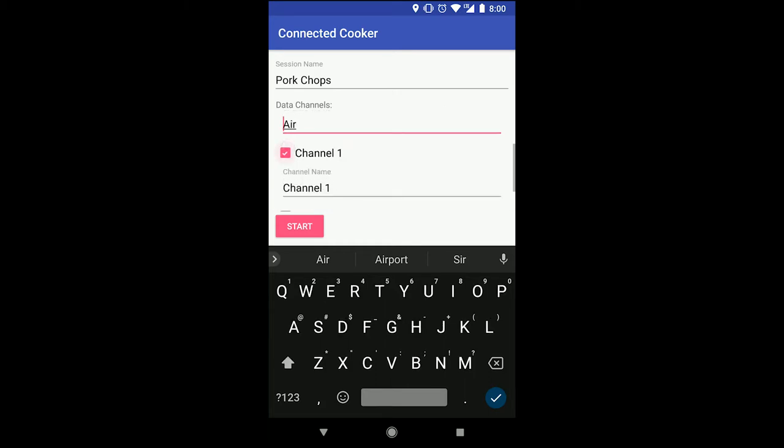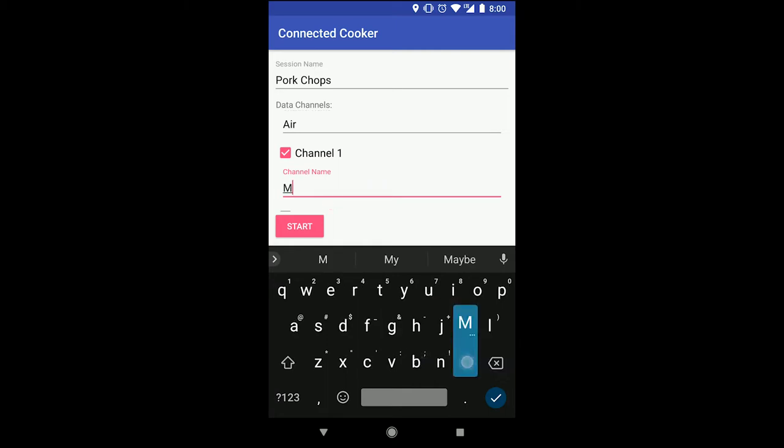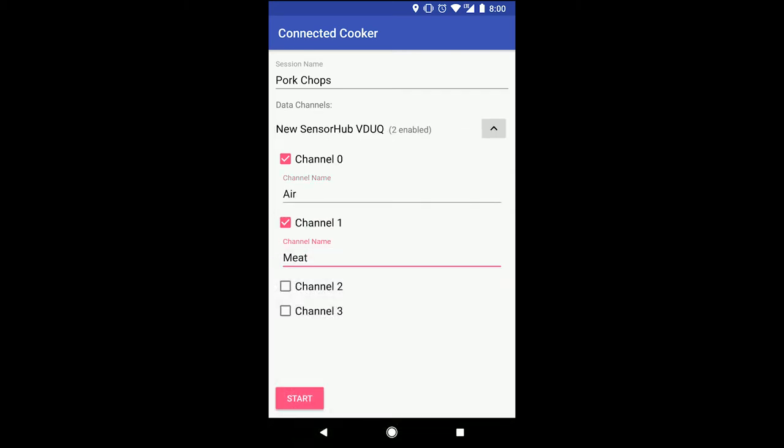If I had multiple sensor hubs, they would all appear here and I could include any input from any sensor hub in my cooking session. I hit save, and the new session appears in the list.